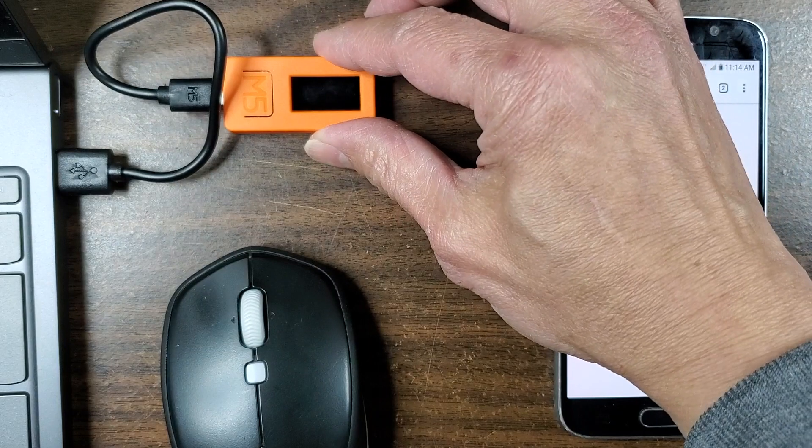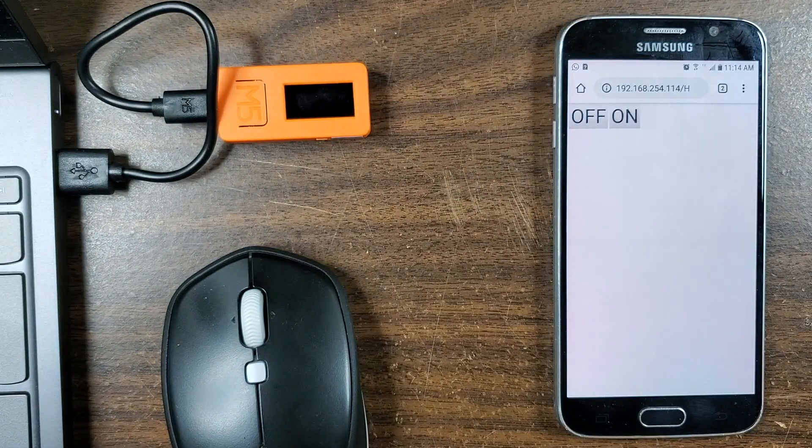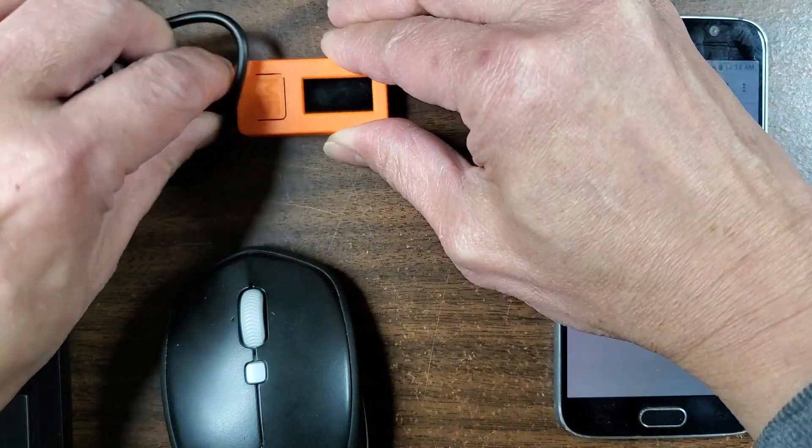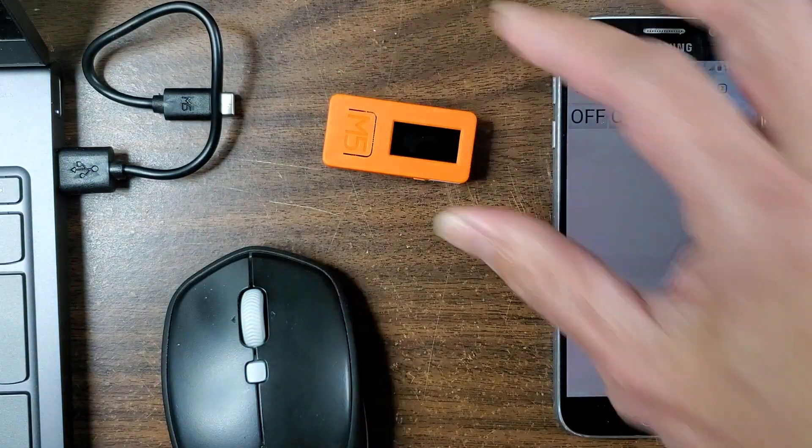So I installed the board manager for this. There's really good instructions — I'll link it in the description. And I got it actually working now. I'm not using any of the sensors or anything, but they might unplug it. This thing has a battery, so it's actually independent.